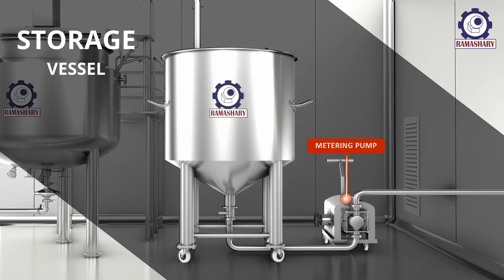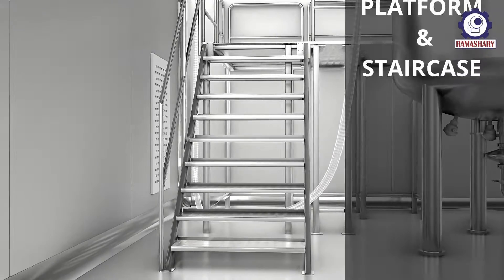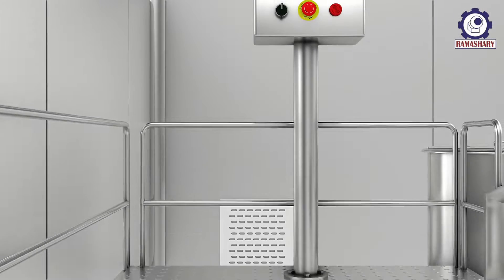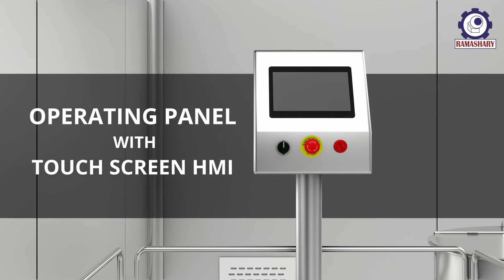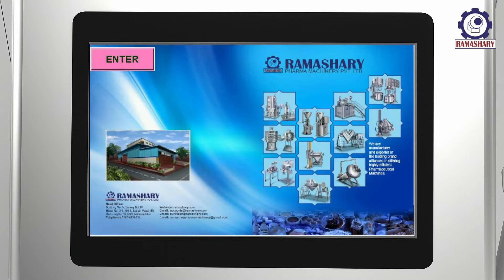Additional components include a storage vessel, anti-slip platform and staircase, and an operating panel with touch screen HMI. Now let's understand the working of the semi-contra ointment plant.